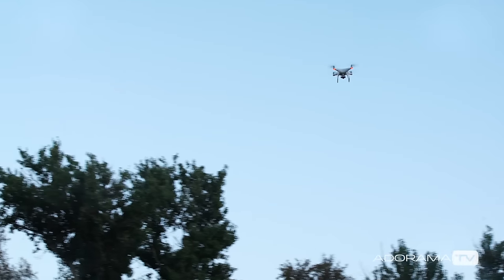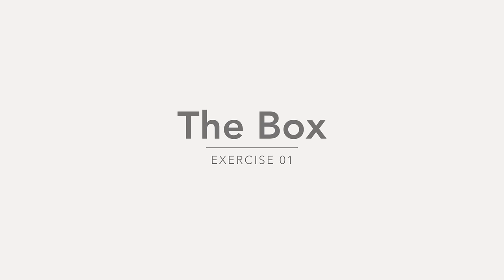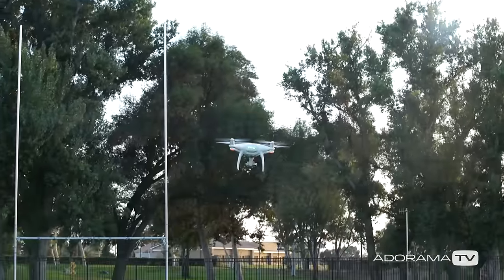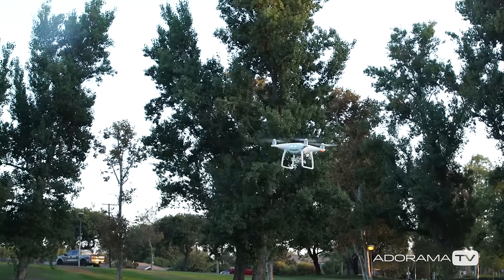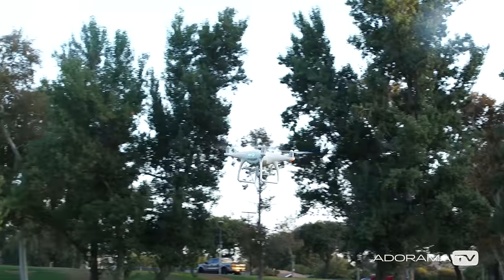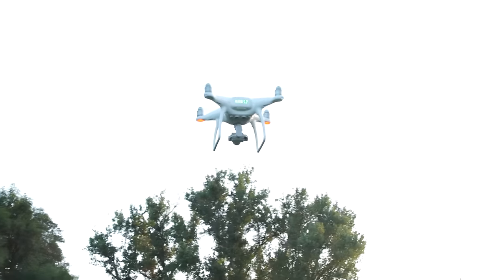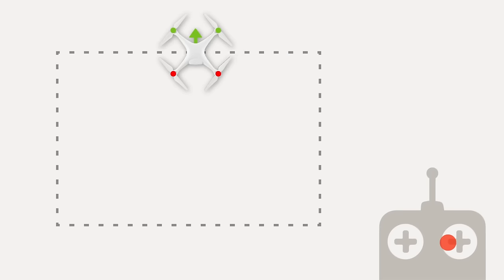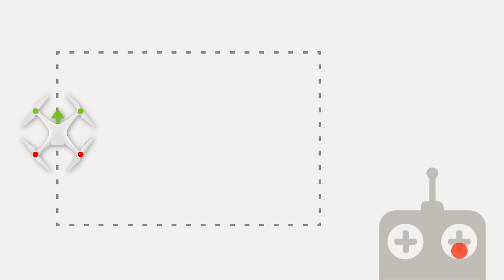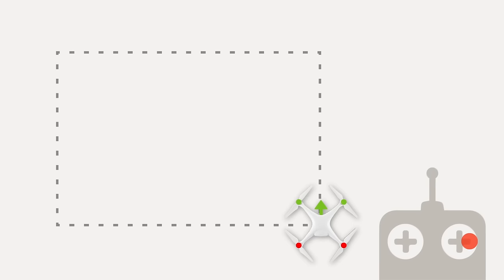Now that you've completed your first flight, I have some exercises to show you so you can practice and become more comfortable flying your drone. One of the easiest maneuvers is the box, which helps you get more comfortable with the right stick. The right stick lets you move forward, left, right, and back without having to worry about elevation or orientation. Practice by pushing the right stick up to fly forward, then left to fly left, then back to fly back, then right to fly right. There, we've now successfully flown in a box.